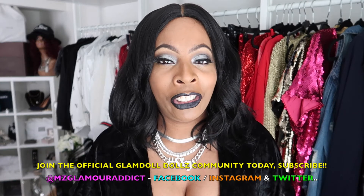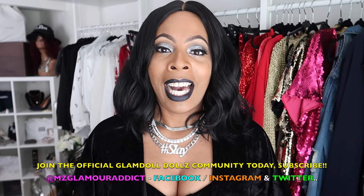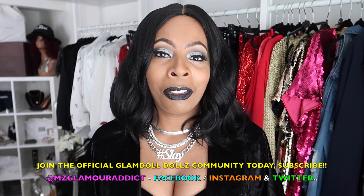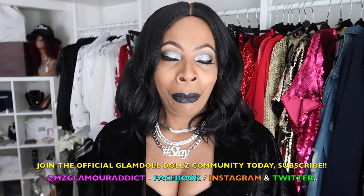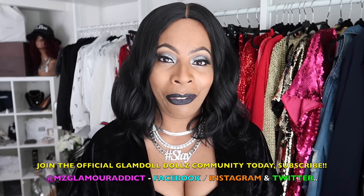This concludes the video — thanks again for taking the time to watch. Don't forget, we still got to stay socially connected. I am on Facebook, Instagram, and Twitter with more beauty alerts and fab beauty-on-a-budget finds. I will see you all in another video again shortly. Later!